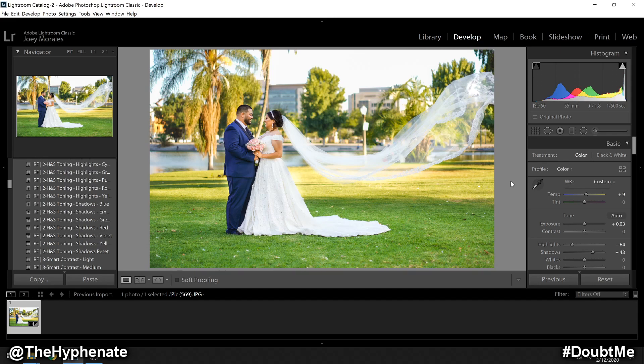Hey, what's up everybody, it's the Hyphen here. Today I'm going to show you guys how to edit an underexposed photo to make it look like a million bucks.